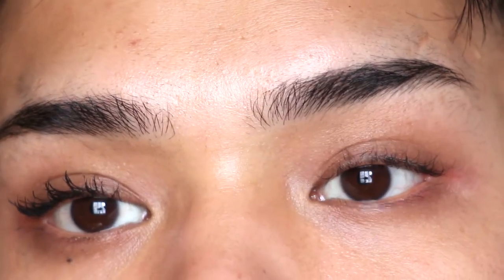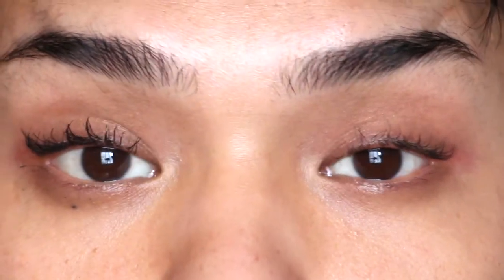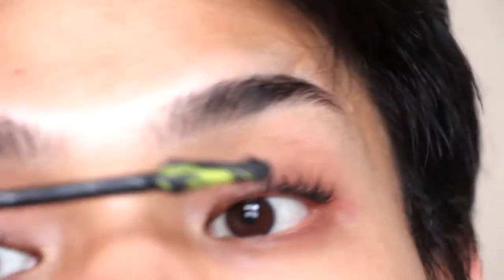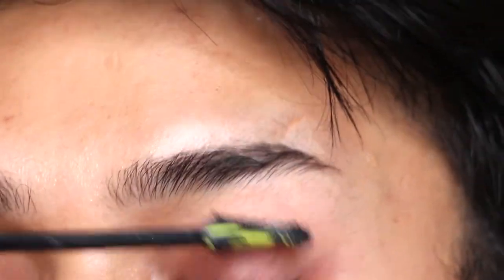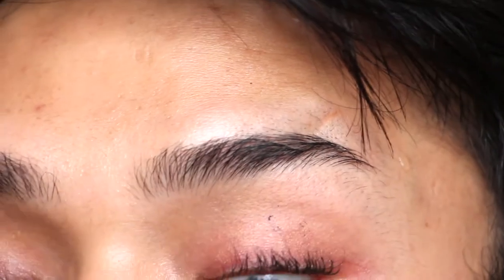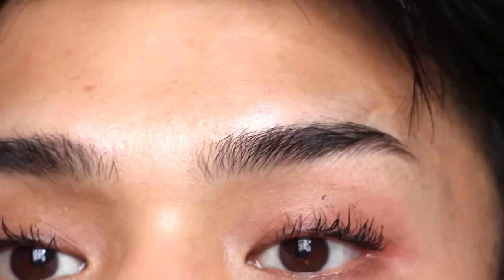Let me start again — here's the before, no lash, no mascara. I already got some on there but let's just do the damn thing. It's definitely separating and doing a really good job at getting at the base of the lashes.